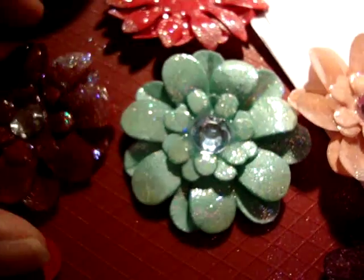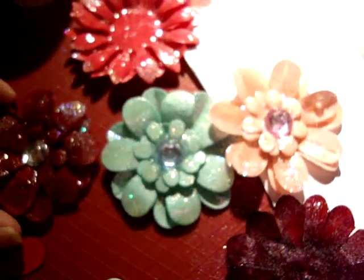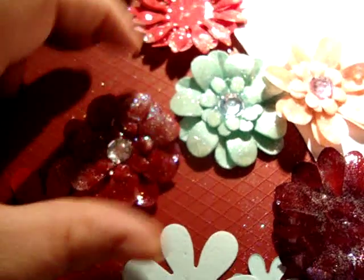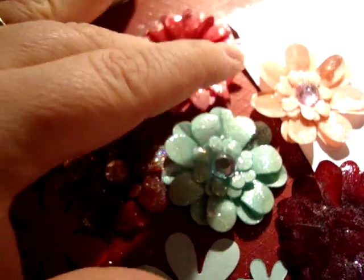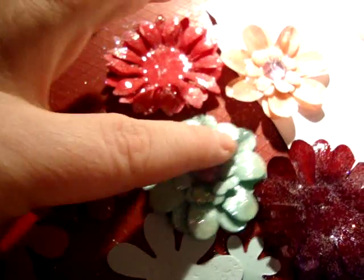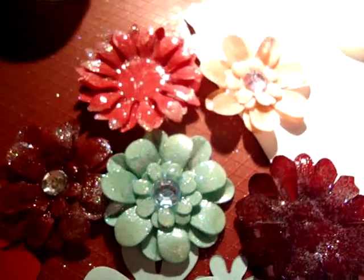I don't know what to put in the middle of these ones because they're quite large, but they're so pretty. Thanks for posting that — that's my shot at them and I'm really really happy with them. I'll keep trying different flower cuts and different centers, and hopefully you'll see them in my future projects. Thanks for watching, bye!